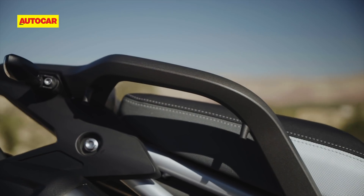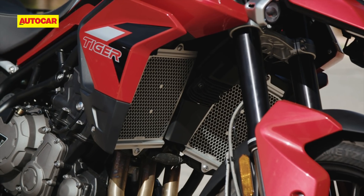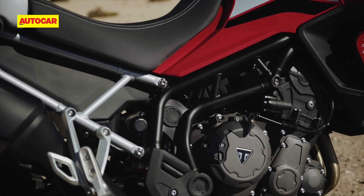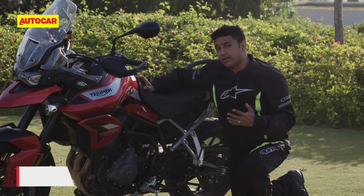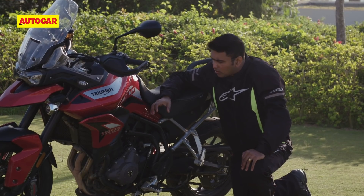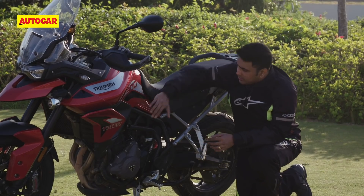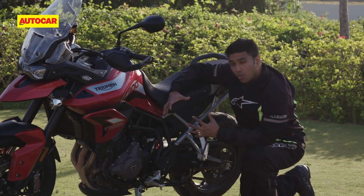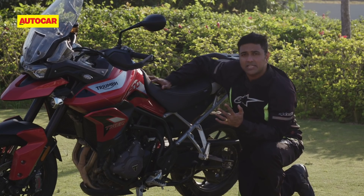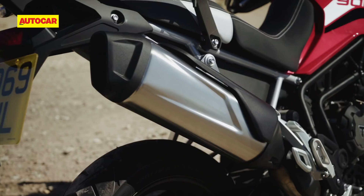The tail section of the Tiger 900 looks minimal, and the lack of rear body panels lends the bike its go-anywhere identity. But the real magic lies underneath, where Triumph has finally addressed one of the biggest concerns of the previous Tiger. One of the biggest changes is the new frame and bolt-on aluminium subframe. In the previous bike, the subframe area was one welded unit — so in a bad crash you'd have to replace the whole chassis. With the new bike, if you damage the tail end, you can simply take out two bolts and fit a new subframe.